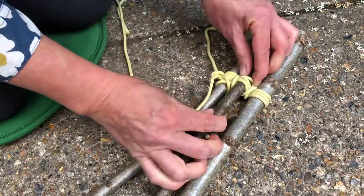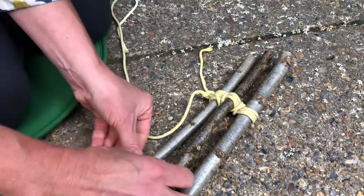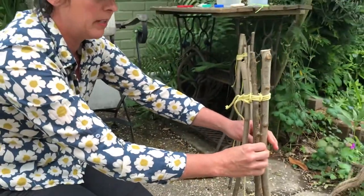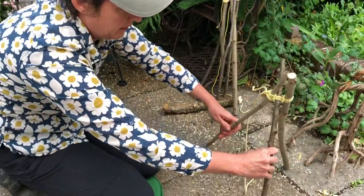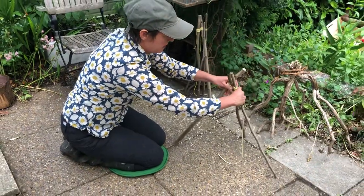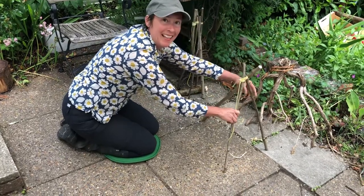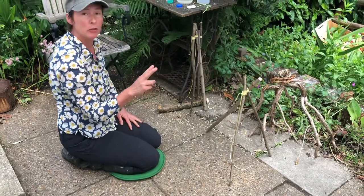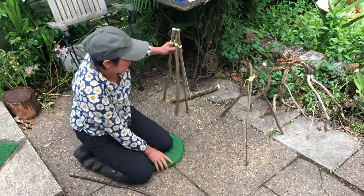Now this is the magic — when we stand it up we've made our tripod. Looks like it won't stand up but when you start to spread the legs, it turns into a tripod. So you need two of those, so you do exactly the same thing — which I've done already — with three other sticks.